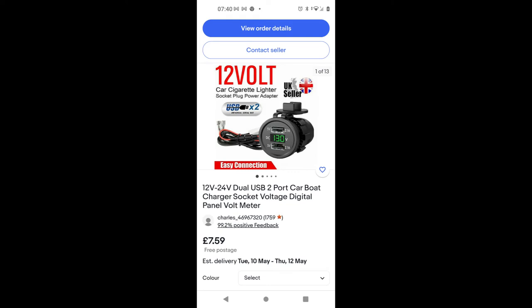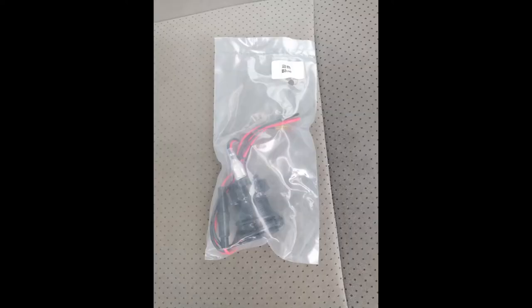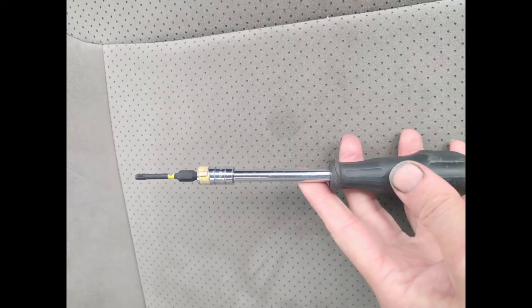Using one of my favourite retailers, eBay, I found this nice little dual USB socket with a convenient voltmeter built in as well. Then after the customary couple of days of delivery, here I have the item ready to fit.